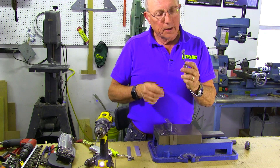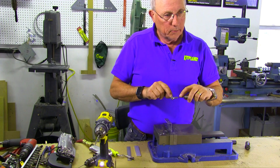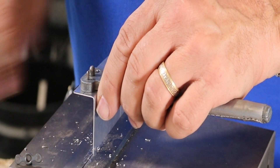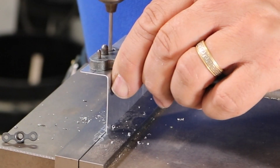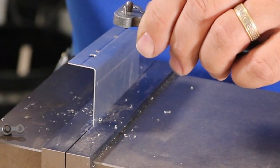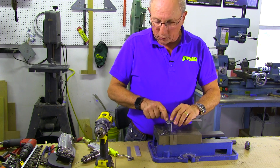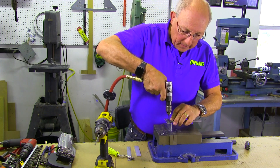Now we can take our template, which is going to allow us to drill two holes. We're going to drill the first hole with the template right side up — put the center piece in, line it up so that we're perpendicular along our line — and take that number 40 drill and drill through. Then we flip the template, because it has a little pin that sits in the hole we just drilled and goes into the center hole. Now we're nice and firm, and we can drill through the bushing for the other one.